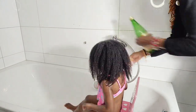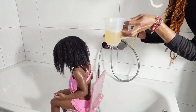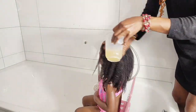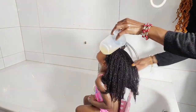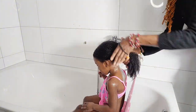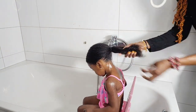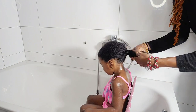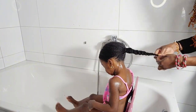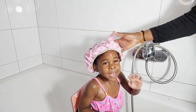After I've washed the conditioner out of our hair, the next thing I will do is dilute apple cider vinegar and use it to rinse our hair and scalp so it can remove remaining dirt and residue stuck to our scalp. Then I will section it and cover it with a plastic bag and wait for one minute before rinsing it out.